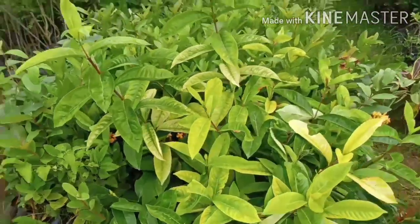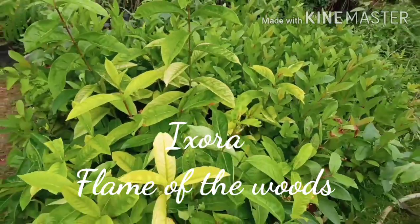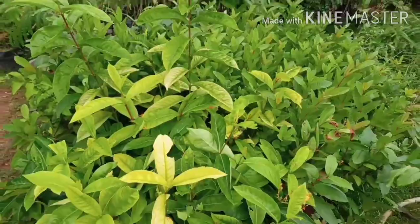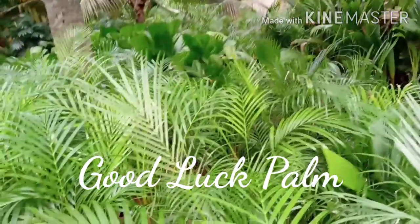This plant is a Flame of the Woods. This is a color plant. This is a Flame of the Woods. This is a good luck plant — you can create a nice display outside.